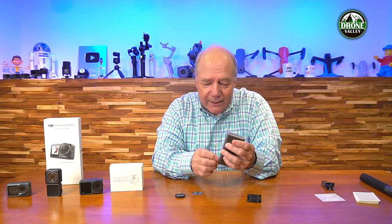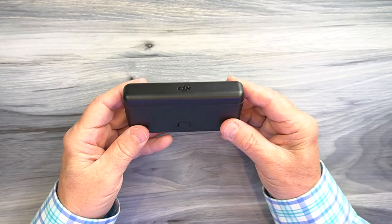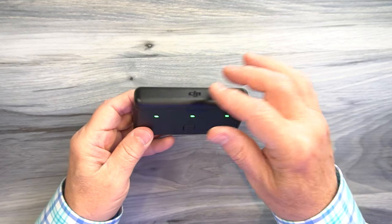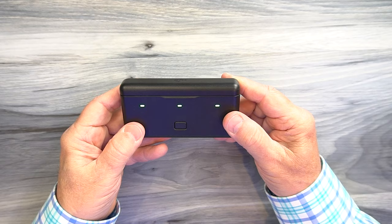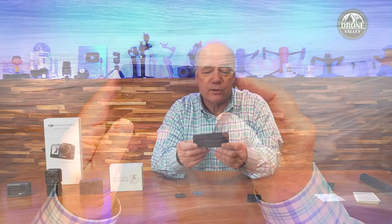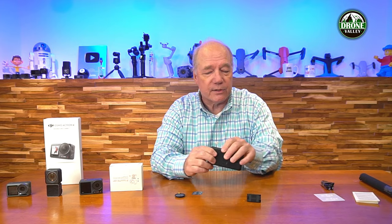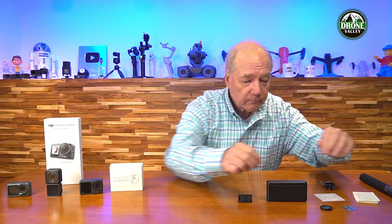One thing I'm really interested in is the battery bank. I had one for the Action 3 and it's a wonderful accessory. It allows you to put three batteries inside, close it up, and it protects your batteries out in the field - no more loose batteries rattling around in your pocket. You can charge it through a single USB-C connection and it'll charge the batteries in sequence. All those things together make a great accessory pack for an adventurer.